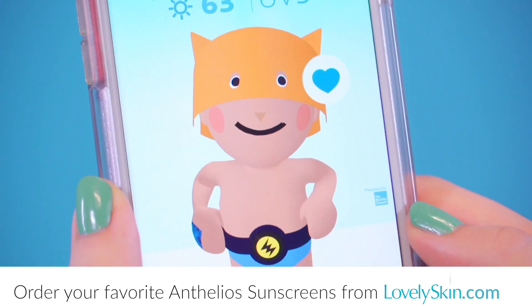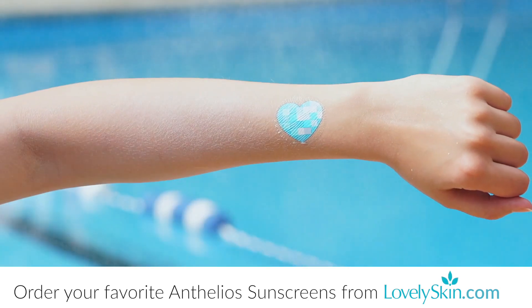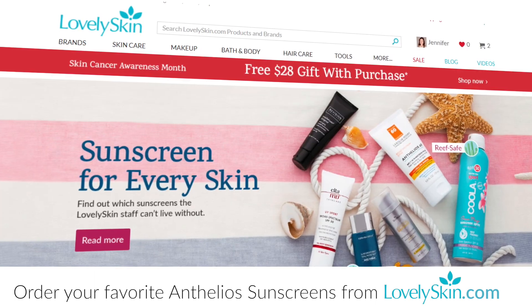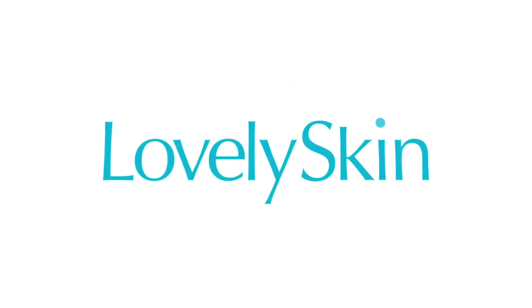Be sure to scan the patch in natural light for best results, and then follow the customized sun safety tips to stay protected all day. Find all of your favorite La Roche-Posay products at LovelySkin.com and remember to stay safe in the sun with your My UV Patch.